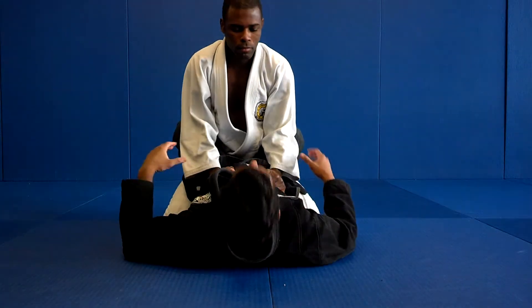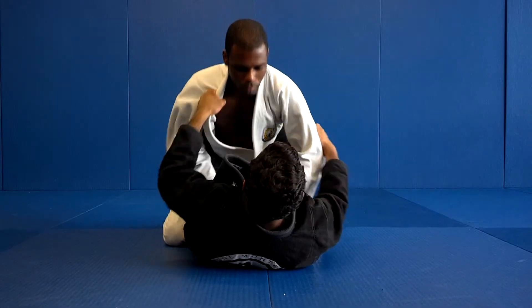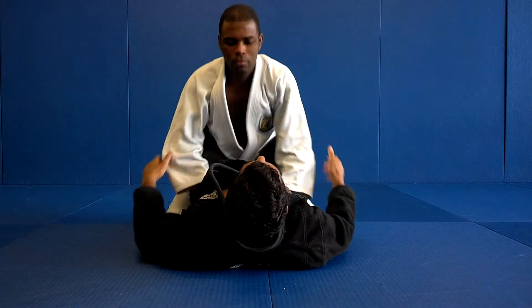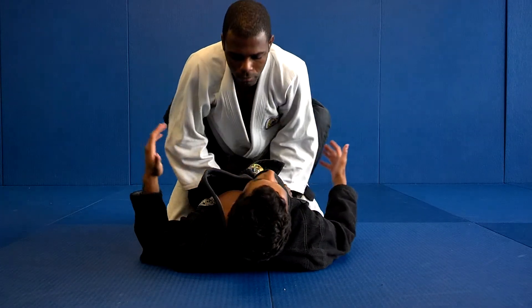Once you're ready, bring him down on the collar and elbow — both elbows — and my legs are going to help me. My leg movement: I'm going to lift it up and bring him to me.